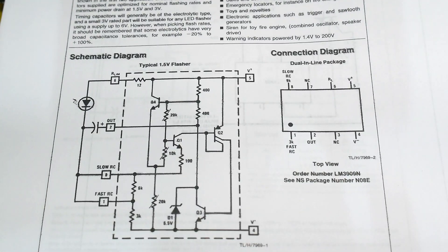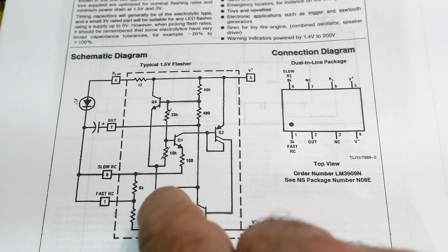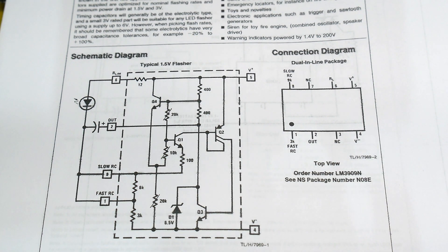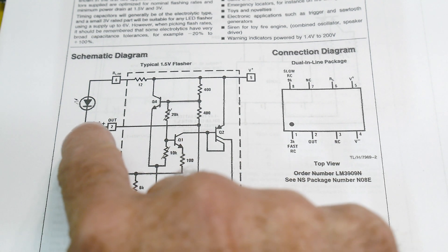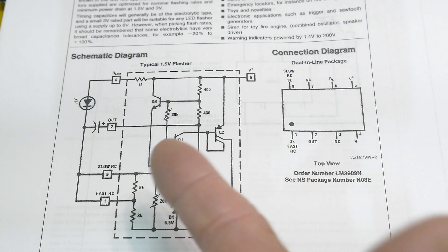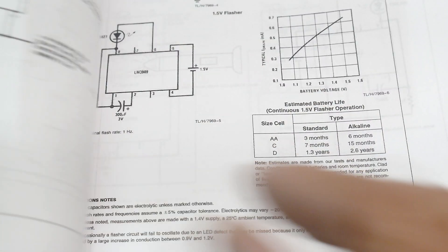It's got a Zener diode and a bunch of transistors — and those transistors are marked like they might be laser-trimmed in the factory; they have a little line through them. To hook it up, you just connect the LED and a capacitor, and away you go.